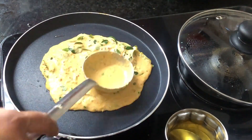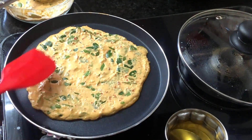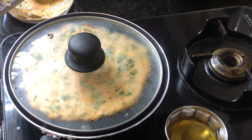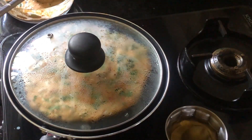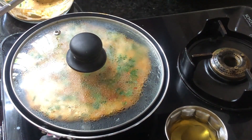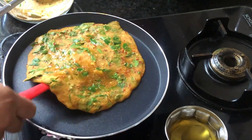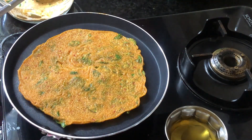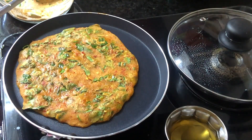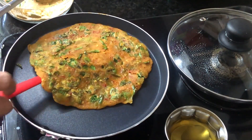Heat a tawa to medium hot and pour a ladle of the batter. Spread it out, pour a spoon of oil over it, and cover it. Let it cook for a little while. Then flip it over and let it roast. You can roast the dosas to a crispy texture by keeping on a low flame for a longer time, or have them soft without roasting long. Your polo is now ready.